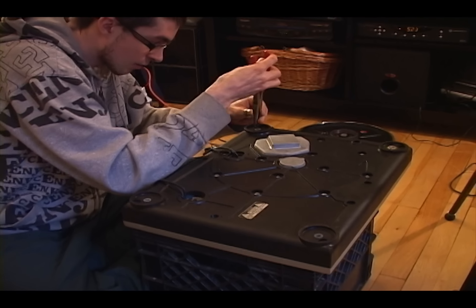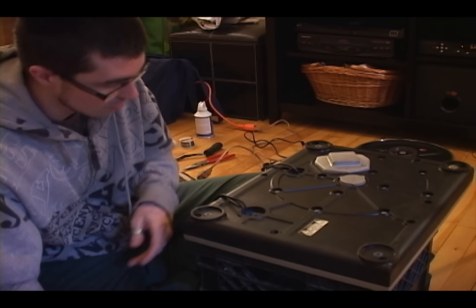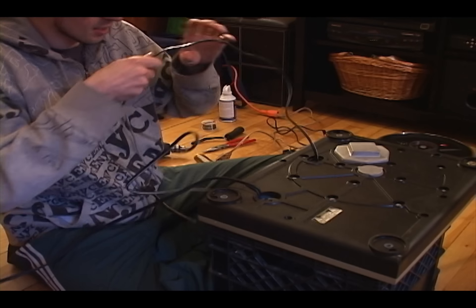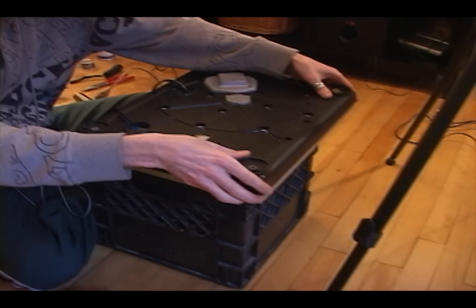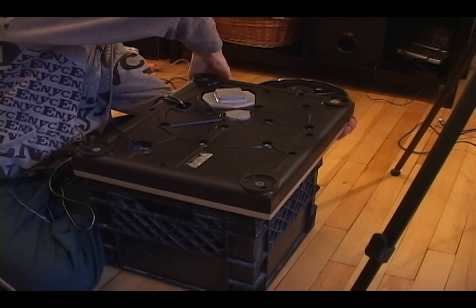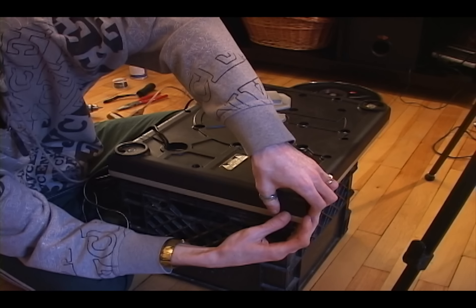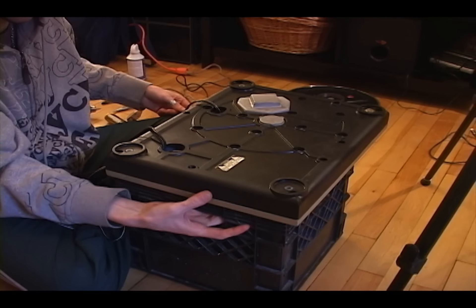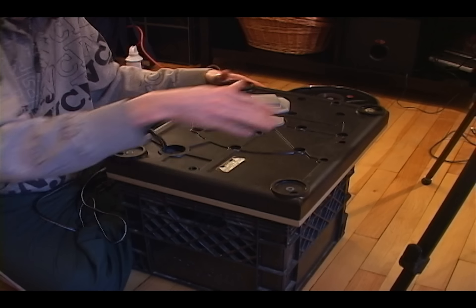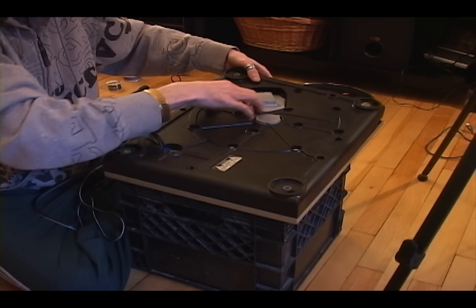Now I've got all the screws removed. Make sure your cords are free because they have to go through the holes in order to be removed. When you loosen it, go around the sides of the turntable and make sure it's all going to come apart. If one area seems stuck, be careful — especially right here where the pitch fader is, because the circuit board is very close to the edge. Try to remove it without interfering with that.